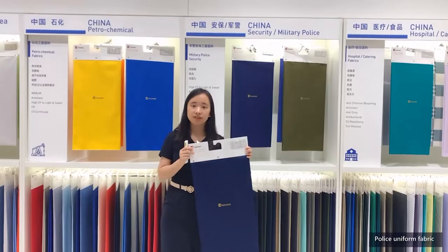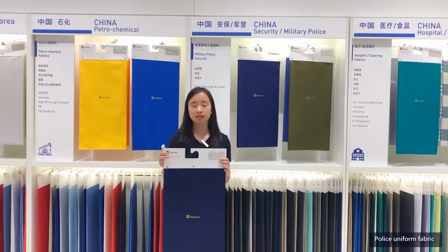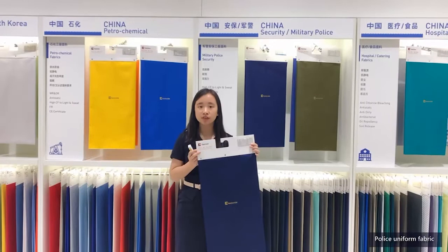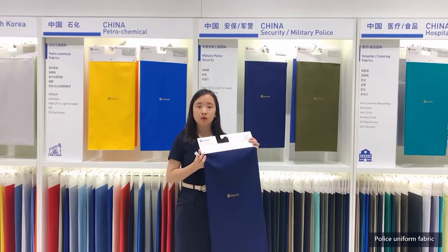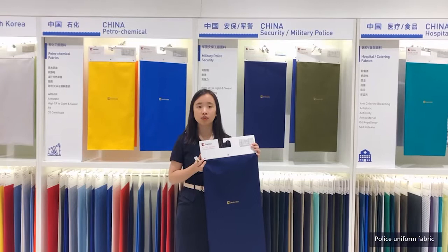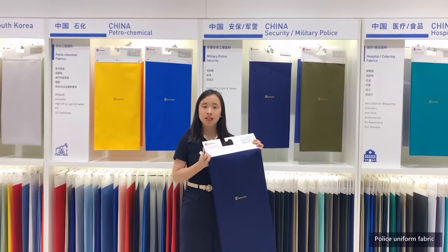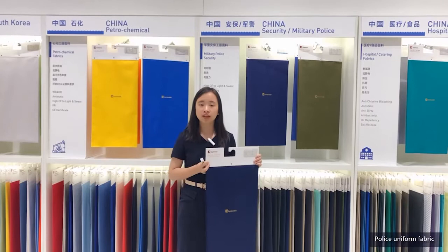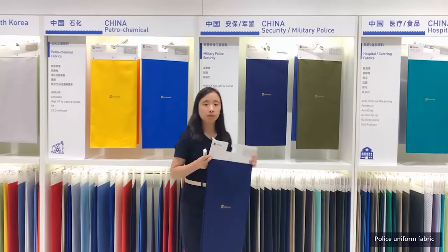This nylon-cotton fabric is high-temperature resistant, water resistant, oil resistant, and anti-wrinkle — suitable for police uniforms. This product is used by military and police in Europe, and meets ISO international standards. The washable, waterproof, and oil-proof functions maintain better performance after long-term garment use. In addition, the breathability and anti-wrinkle function of the fabric also provide a strong guarantee for long-term wearing comfort.